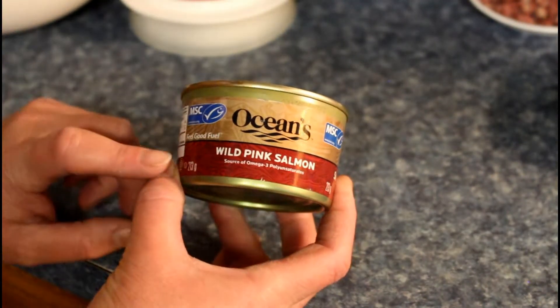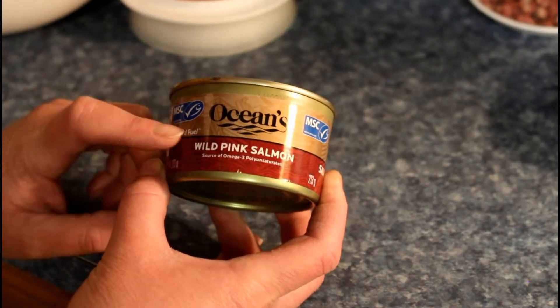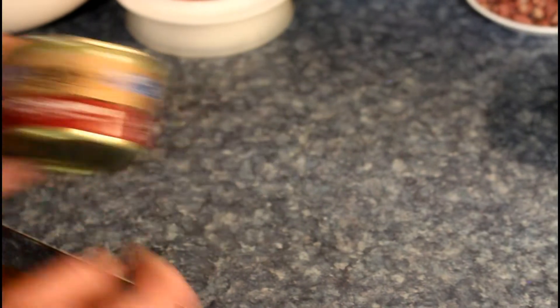We're going to start with one can — it's 213 grams of wild pink salmon. Drain it, squeeze a little bit of the juice out, and if you want you can take the vertebrae out. You don't have to, whatever.